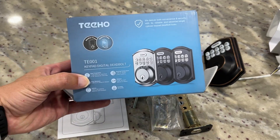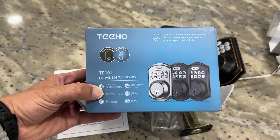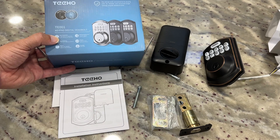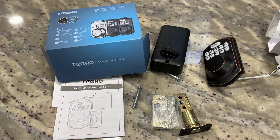Hey there, my name is Scott. I just want to do a quick video for you. This is a digital keypad deadbolt that I just picked up. This is made by Tiho. I'm going to replace my existing deadbolt locks with this, so I thought I'd show you all the parts that come with it. That way if you're thinking about ordering one, you can kind of know what to expect.